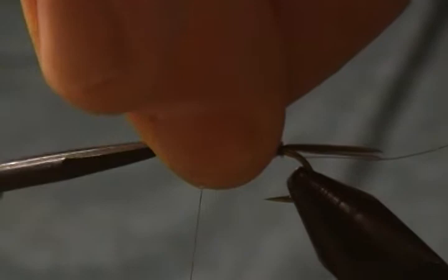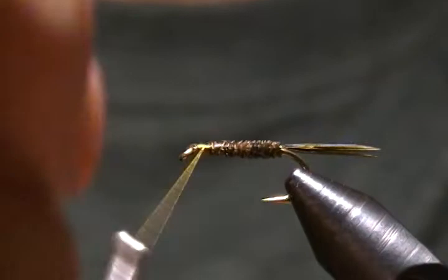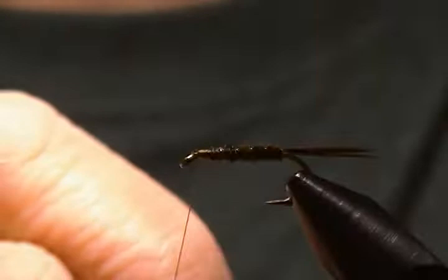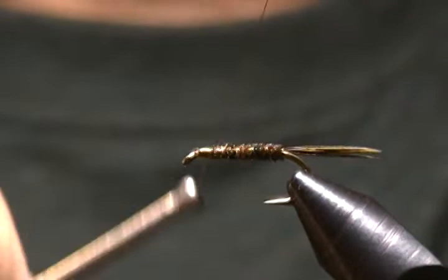Tie the rest of those down. Now we'll just take our wire and counter-wrap — wrap the opposite way — and get four to five wraps. Come around, tie the wire off a couple wraps behind, and wrap back on it to lock it in place. Then just spin that off. There we go.